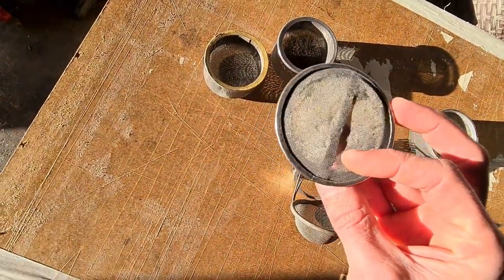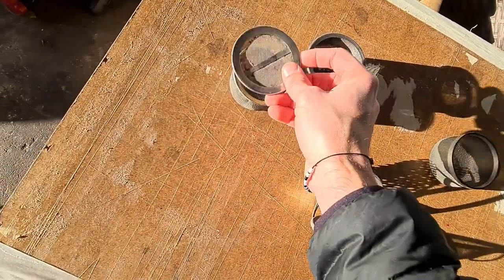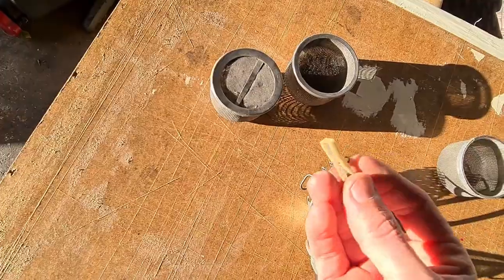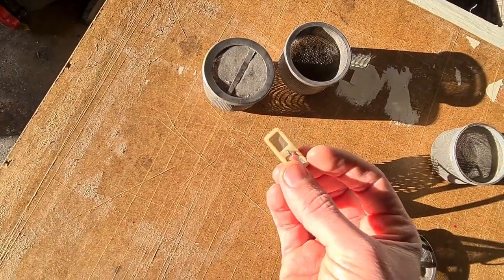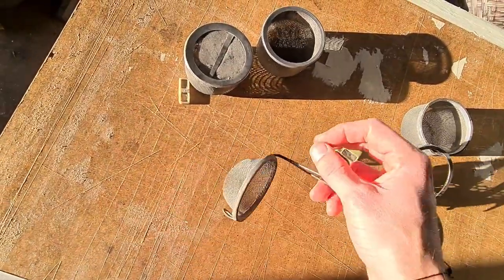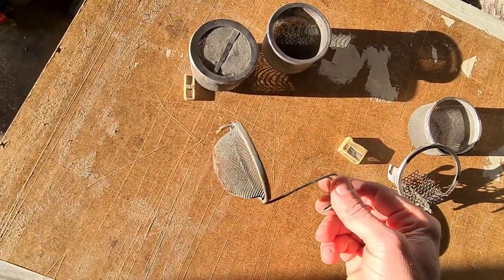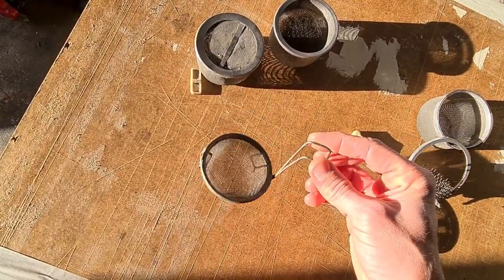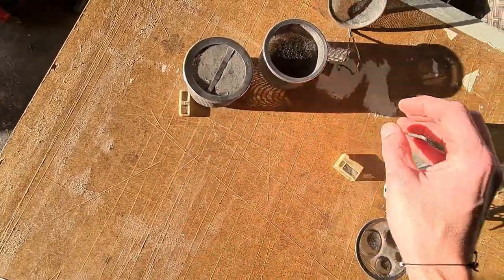I'm not sure what that is yet. There's the old dunker basket for ultrasonic stuff — that'd be quite handy for a small ultrasonic actually. I'm not sure I'd use it on this machine though.